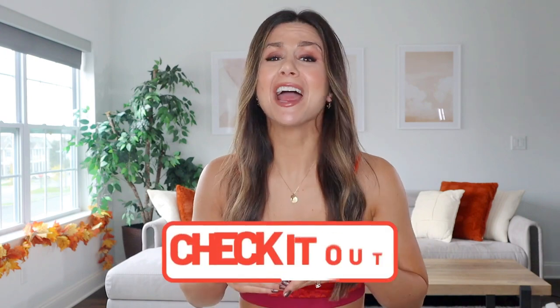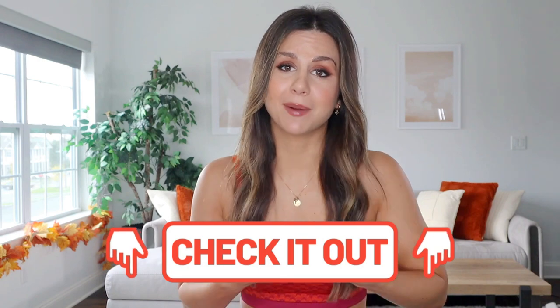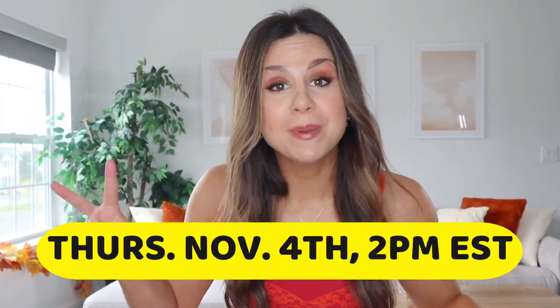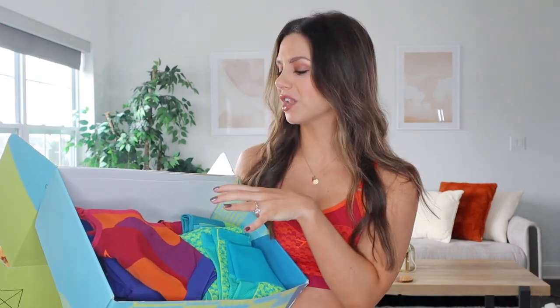Huge thank you to Gymshark for sponsoring today's video. Everything you see today will be in my true size small. My measurements and every piece you see today will be linked down below for your convenience. A huge thank you if you decide to shop through these links as it does help support this channel. These baddies are launching Thursday, November 4th at 2 p.m. Eastern Standard Time. So let's dip into this beautiful colorful box — we're going to talk prints, patterns, what's new, and then do a full try-on for the actual fit.